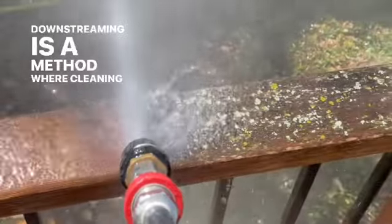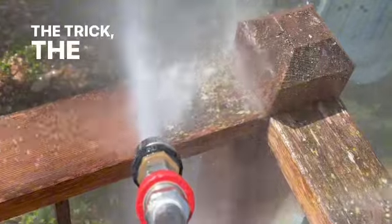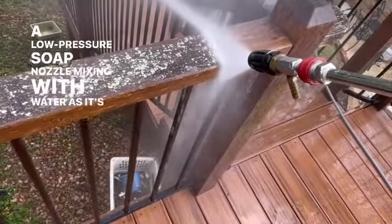Downstreaming is a method where cleaning detergents are introduced into the water stream of a pressure washer. The trick? The detergent is siphoned from a container through a low-pressure soap nozzle, mixing with water as it's sprayed out.